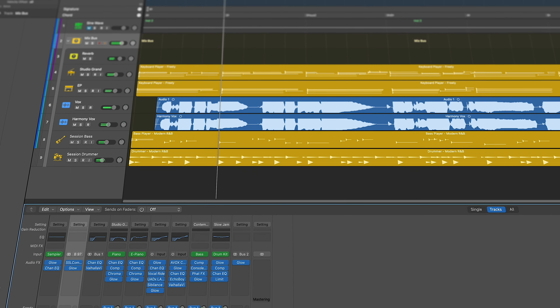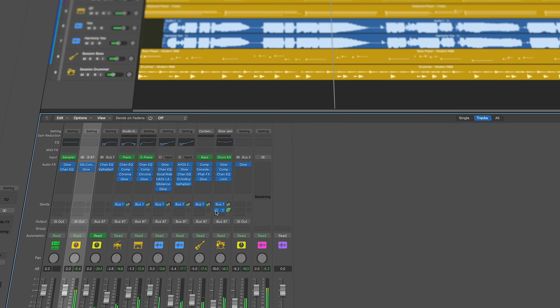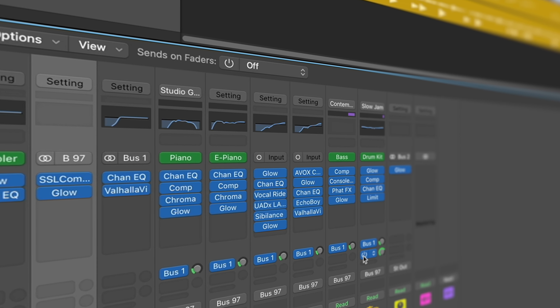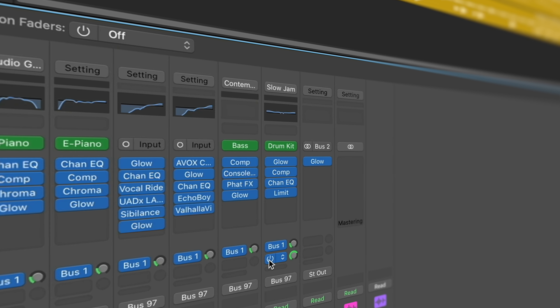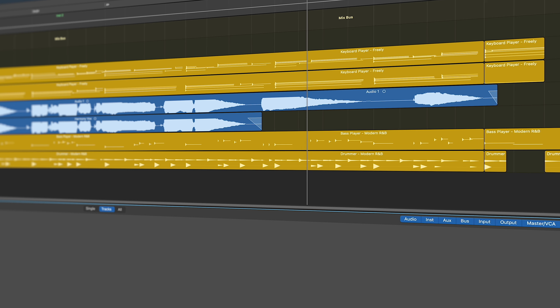Let's check out the new Chromaglow plugin. It's brand new to Logic Pro 11. Hey guys, it's D.I.D. Choi here today with another Logic 11 video, this time exploring Chromaglow in a lot more detail.